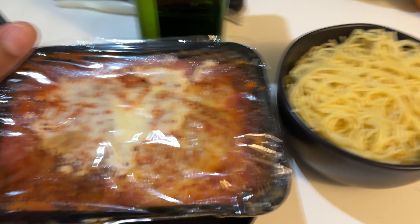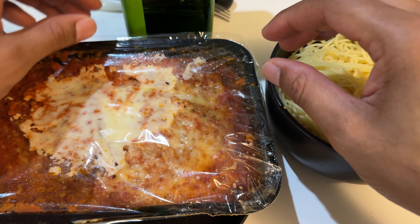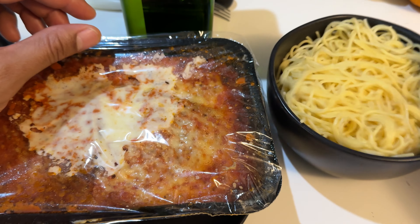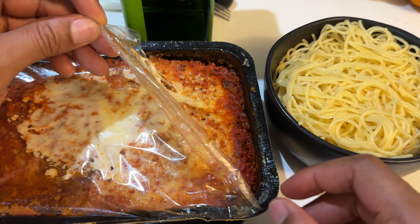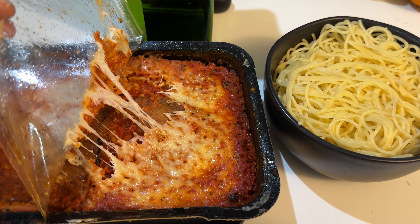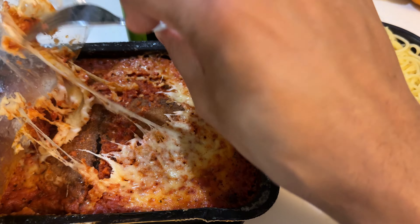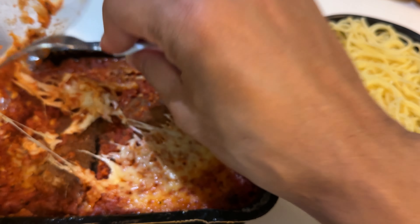So it's done. I let it get out of the microwave and it's hot and fresh. So right here I have the eggplant parmesan and then I have a bed of pasta. I'm going to put some papilla on it and olive oil. So I'm going to pull this back — you can see some of the cheese is actually sticking to the plastic sheet.